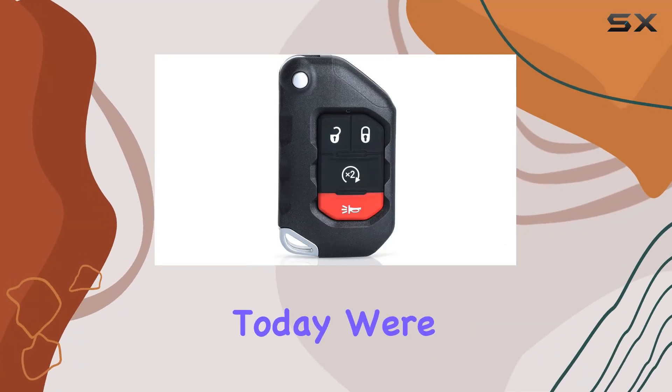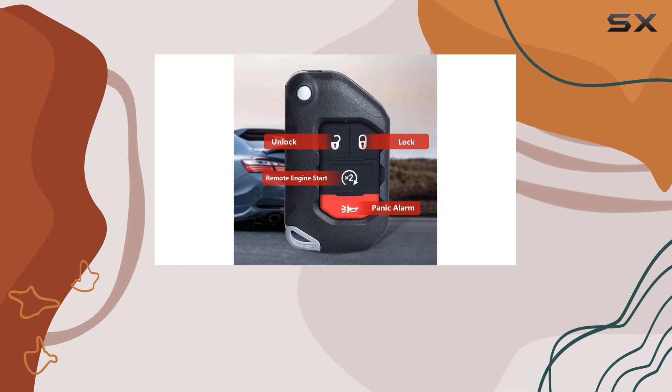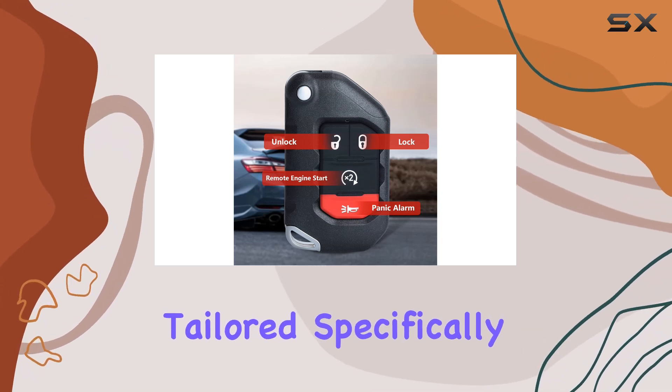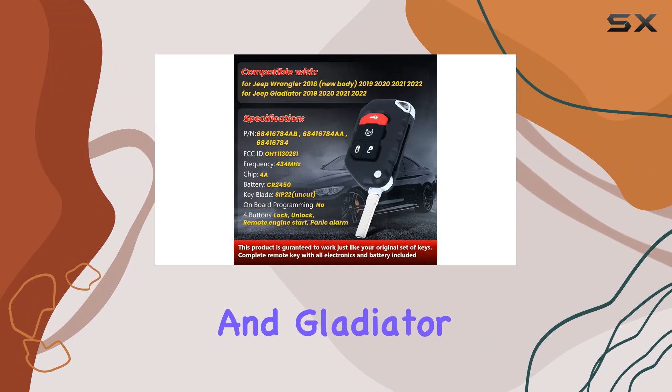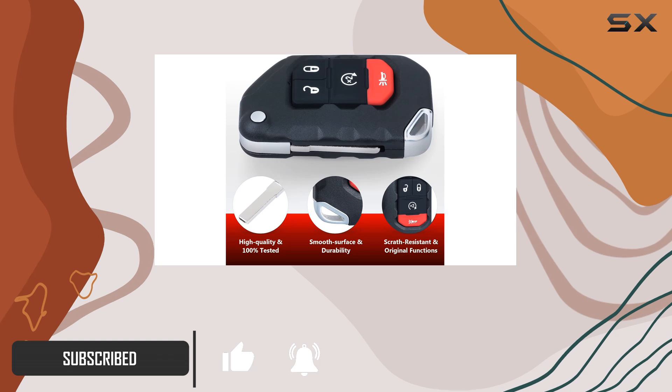Hey there, folks. Today, we're diving into the ICHEA 3 Plus 1 Button's Flip Smart Remote Key Fob Replacement, tailored specifically for Jeep Wrangler and Gladiator models spanning from 2018 to 2022. Let's get straight to the nitty-gritty.